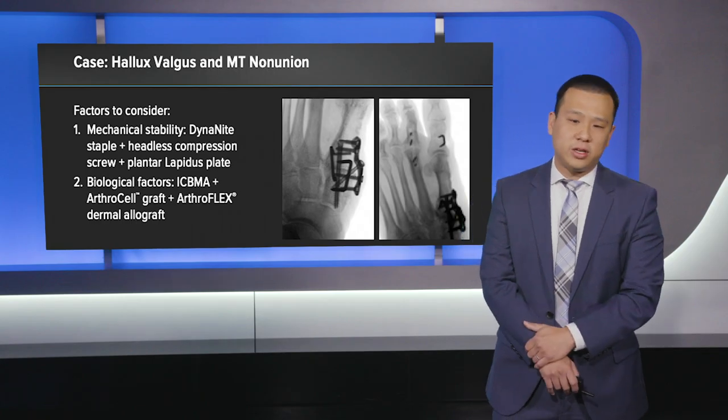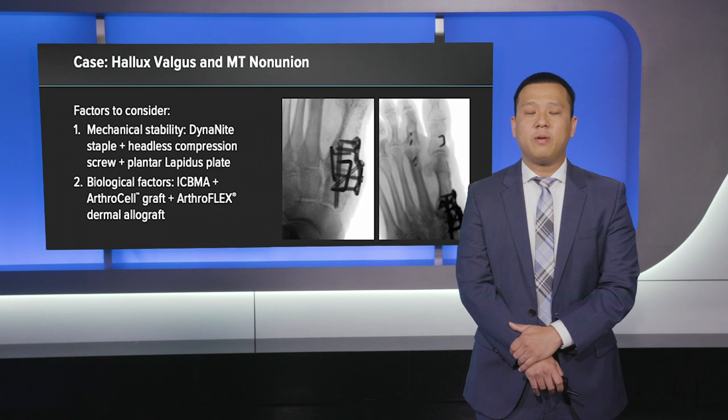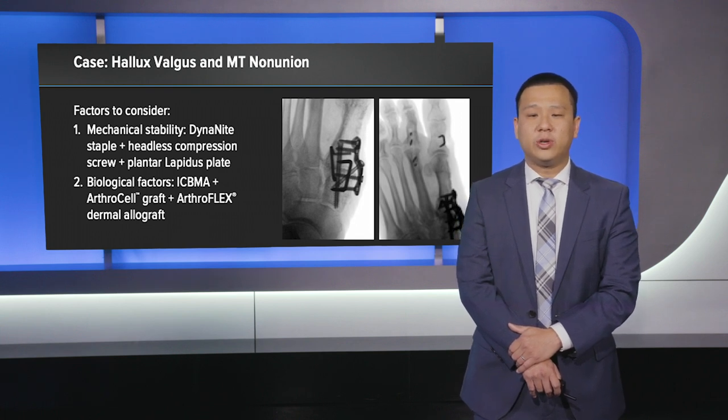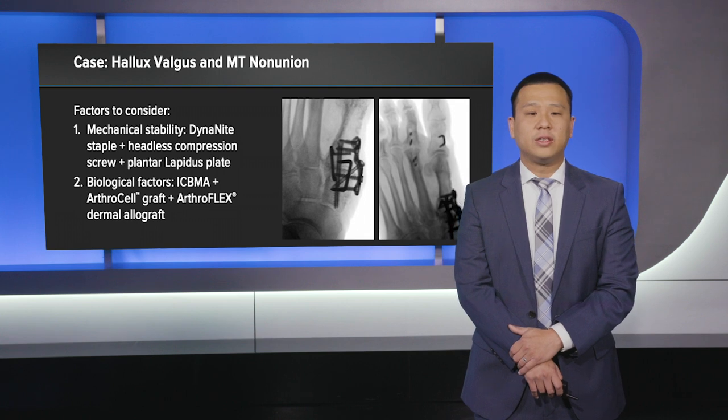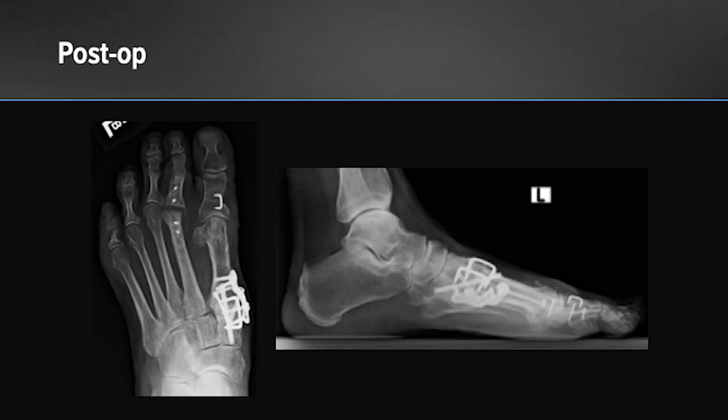From the second metatarsal phalangeal joint, we removed the hardware and took down the non-union fusion site. We re-prepared the second metatarsal phalangeal joint using a cup and cone reamer, then placed an Arthroflex dermal allograft as a protective barrier on the second metatarsal head to re-establish motion at that site. Here are immediate post-operative radiographs demonstrating the instrumentation and the procedure. She was kept non-weight bearing for two months and then subsequently advanced. At three months, we can see good healing across the first tarsal metatarsal joint and evidence of fusion, with maintenance of the correction of her hallux valgus alignment. In addition, she still had demonstrable motion at the second metatarsal phalangeal joint, reducing her pain.